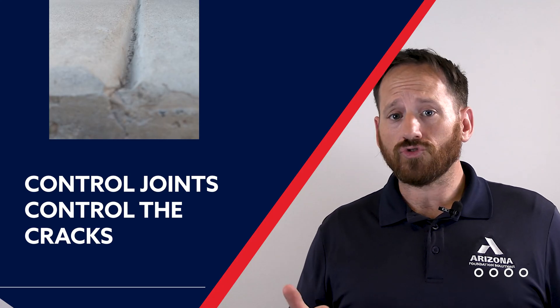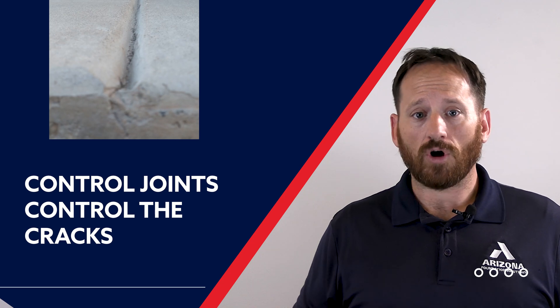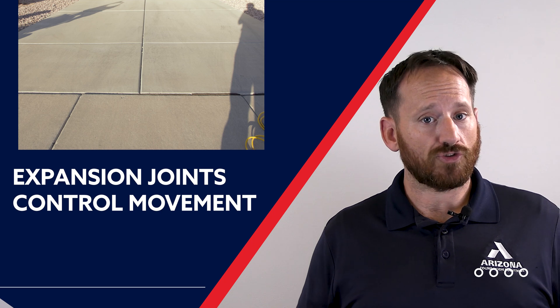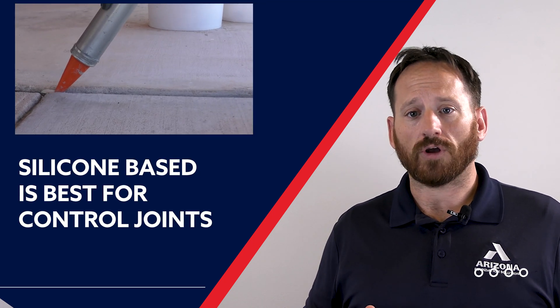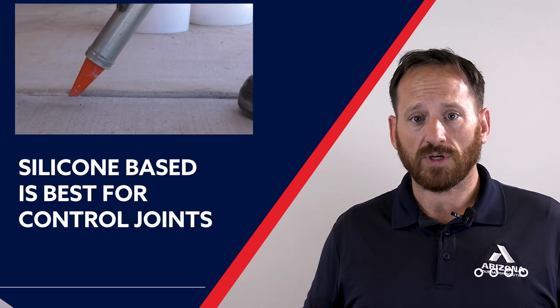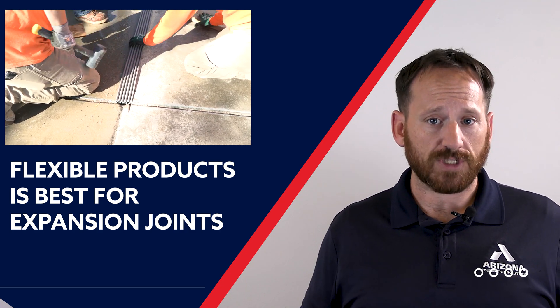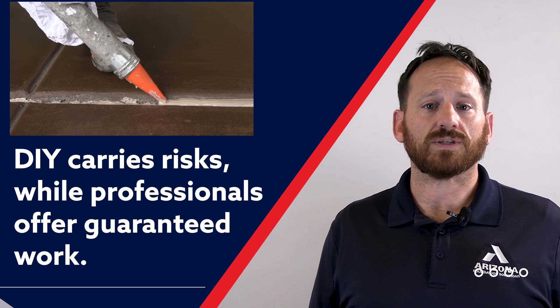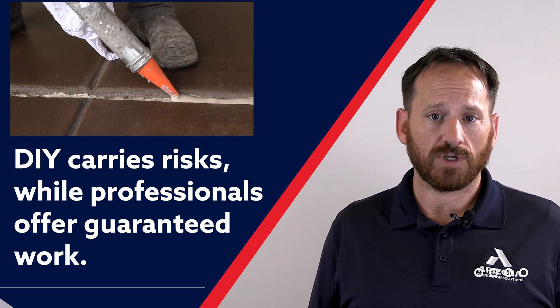Now that you have a better idea about joints, let's recap. Control joints are made to control how concrete will crack. Expansion joints are installed to protect movement between structures. Silicone-based products work best for control joints. Flexible, horizontal products are best for expansion joints. DIY is available, but professional installation comes with added protections. Overall, control joints and expansion joints play a role in protecting the aesthetics of your concrete slabs. If you protect the joints, the joints will work in your favor.